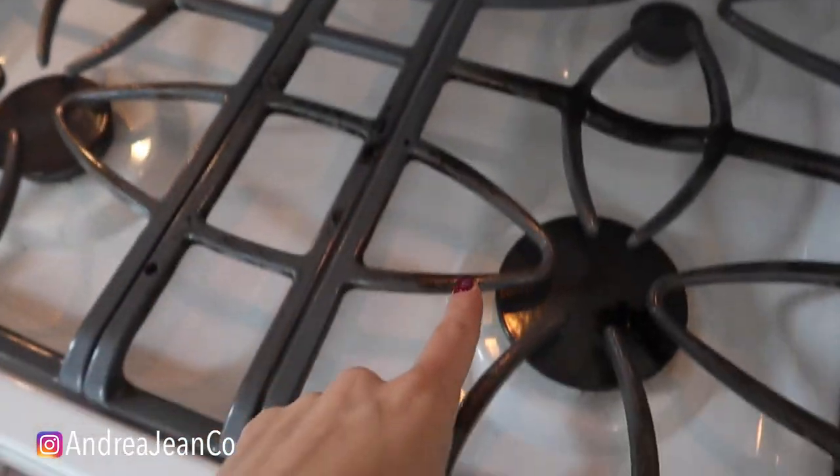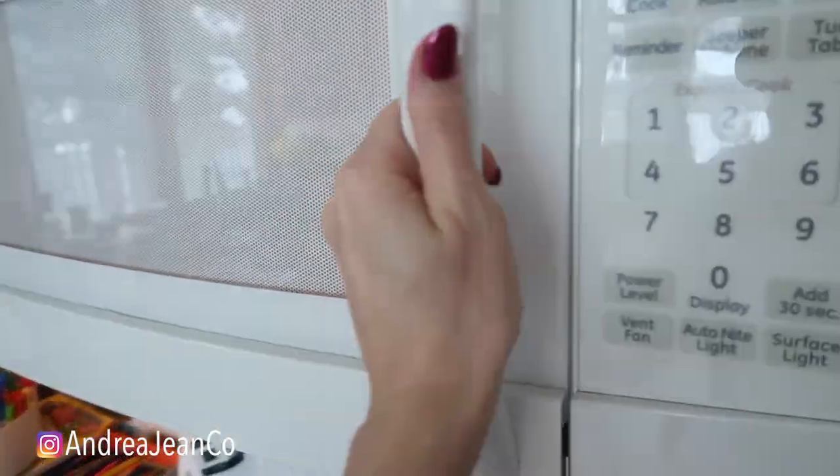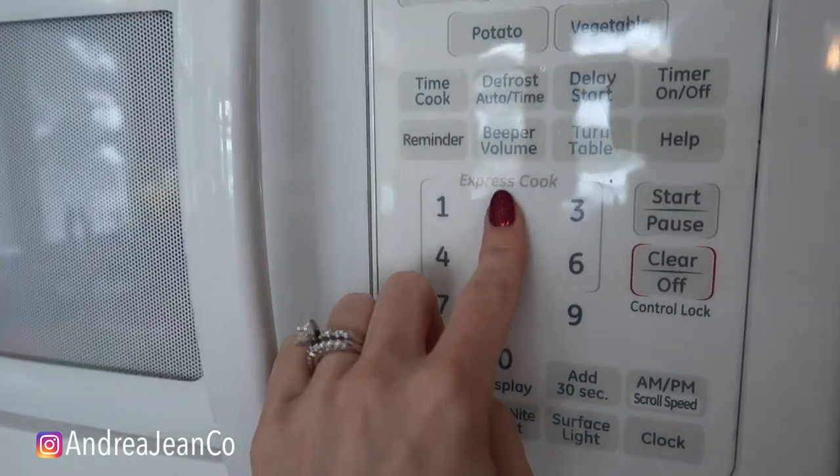Normally to heat up water alone this takes like five minutes in and of itself, but we're going to cook this entire thing in under five minutes — two and a half minutes. Time to cook, you guys are going to be so impressed.